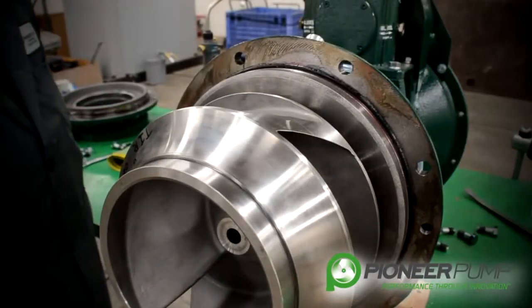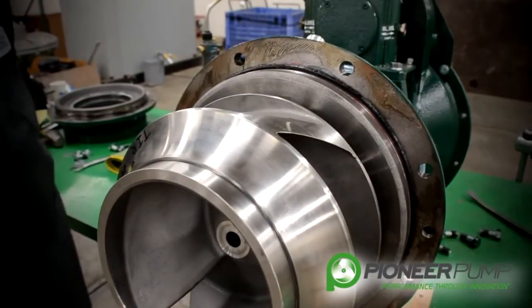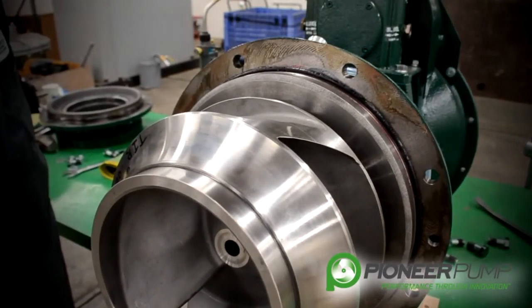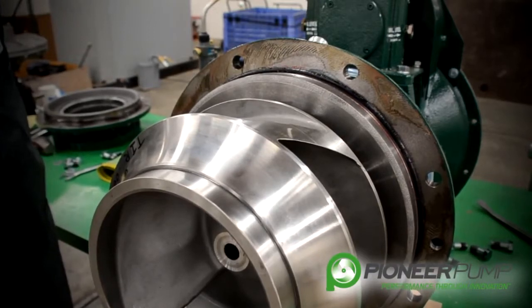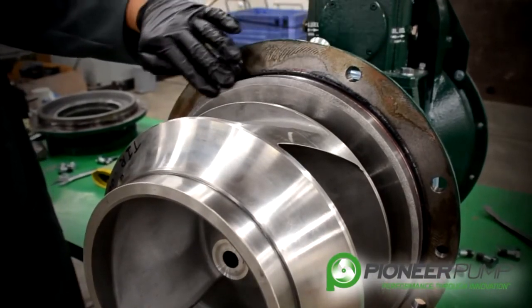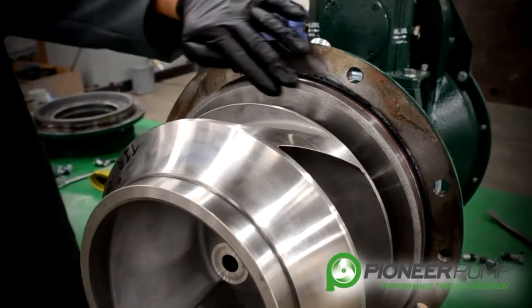For demonstration purposes today, we are using a new pump. Depending on the length of service, you may find the impeller difficult to remove. If this is the case, we recommend you use two wedges between the back plate and the impeller to assist in removal.